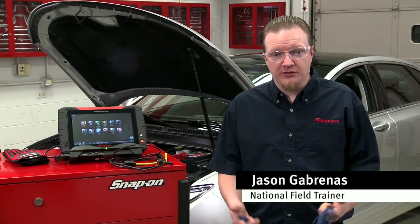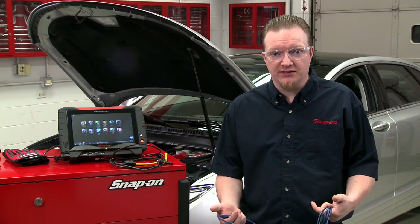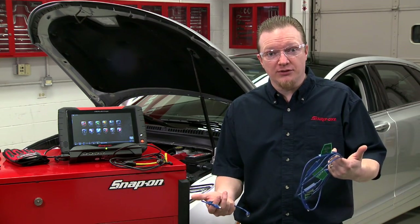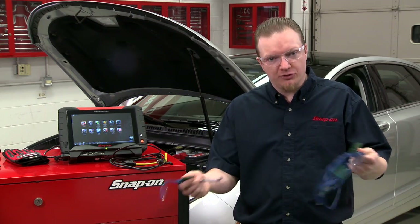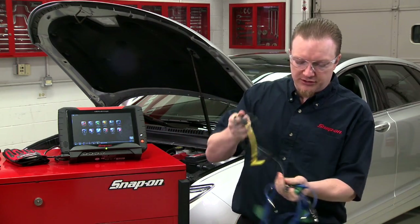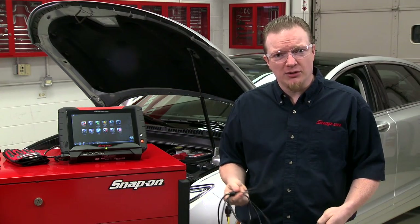When it comes to testing ignition systems, there are a whole lot of different options and ways to test it and things that you can use. One of the options is these flag pickups here. They're pretty universal — they work with anything that's on a coil-on-plug vehicle. They come with a single and a triple, and you can string them all together. To use them, you also need this single cylinder ignition adapter. So let's go through and show you how to hook these things up.